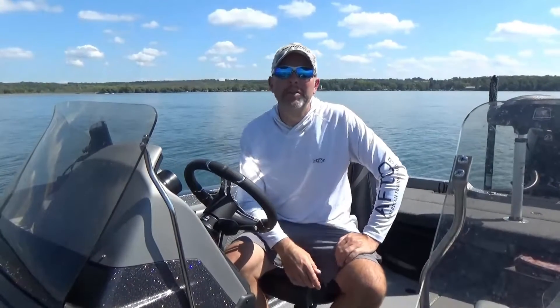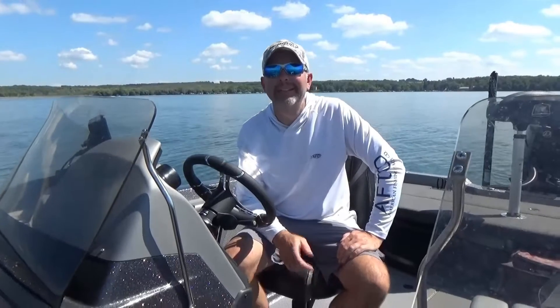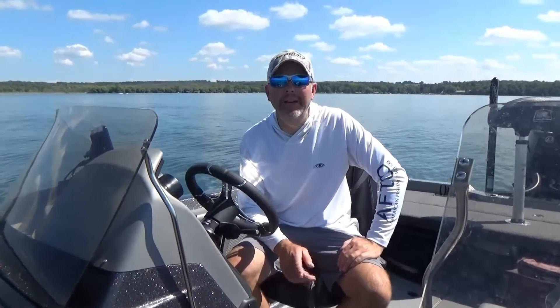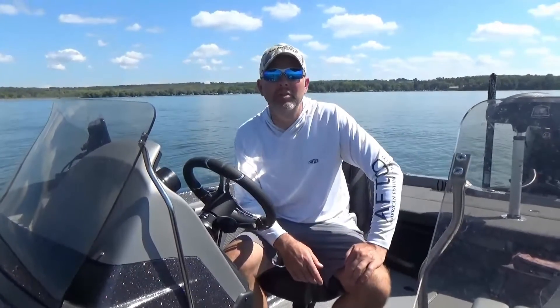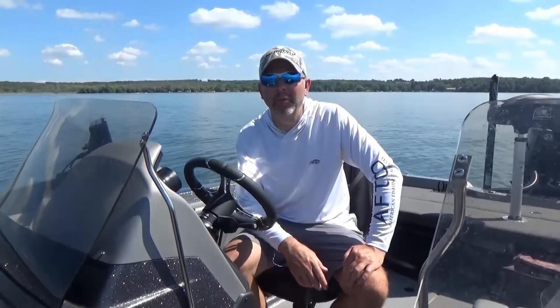Hey guys, Josh Wiesner here, professional fisherman, owner of the Boat Dock and HotshotCustoms.com. Today I've got a treat for you. We are looking at the differences between the brand new LiveScope XR for extra range and the original LiveScope LVS34. Stay tuned, you're not going to want to miss this one.